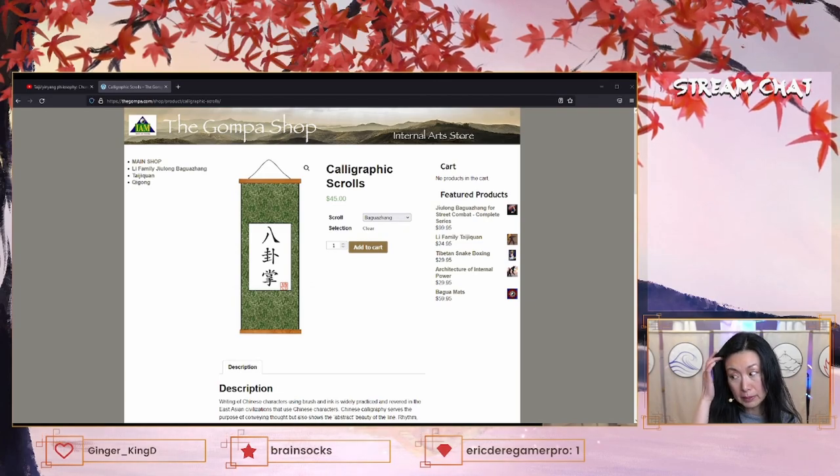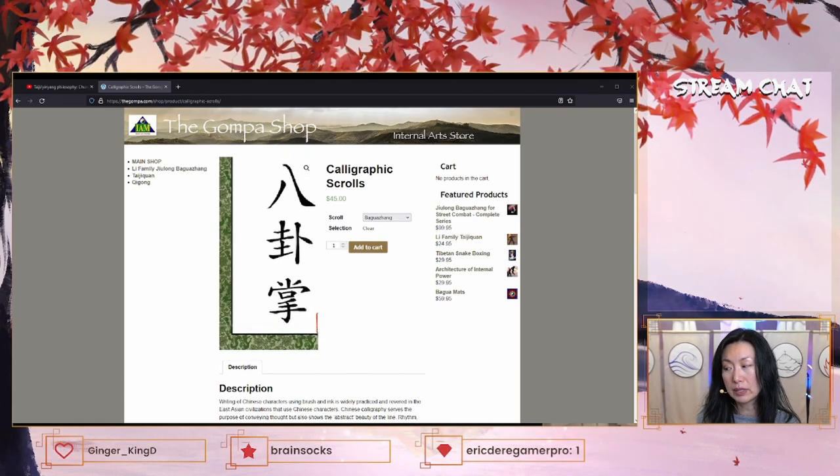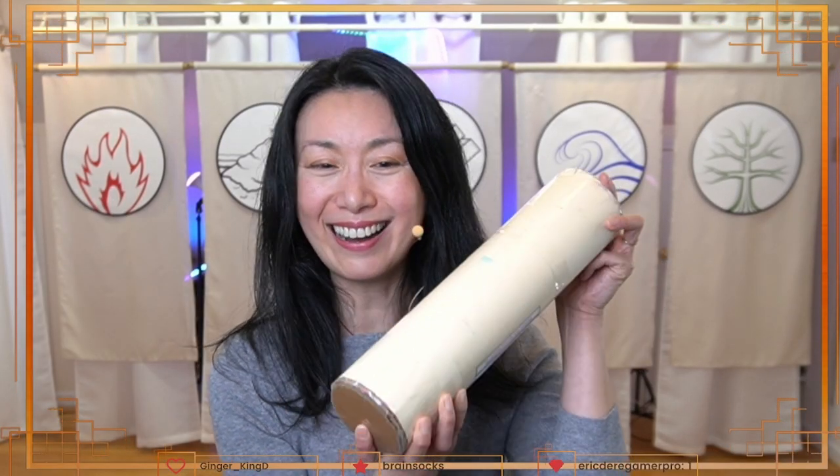He's an instructor of many things, very good at many things, but he's most famous for his baguazhang. I actually bought both of these — they are in here and I'm going to unbox it live. Are you guys ready to see this? Unroll the scroll. Let's see it.